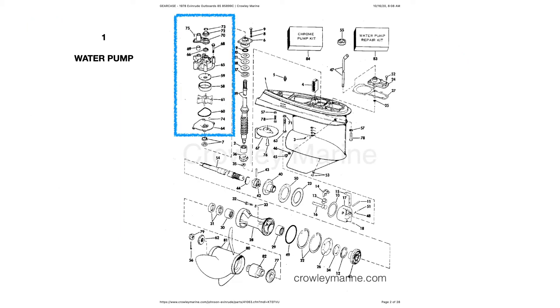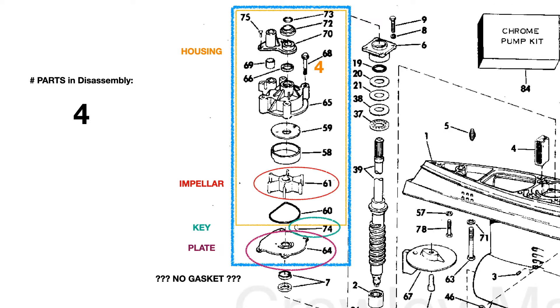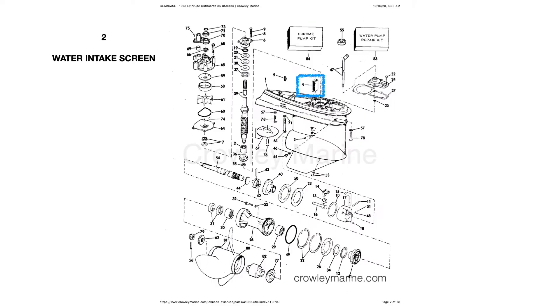Now let us look at the water pump — we're going to zoom in so you can see this a little better. Here's the water pump. There are four parts when we disassemble this: the housing in orange, the impeller in red, the drive shaft key in turquoise, and the bottom plate in purple. We actually have a gasket on our lower unit, but we don't see one on the schematic so we won't worry about that.